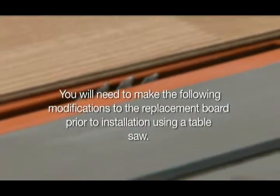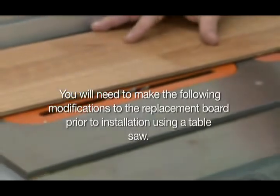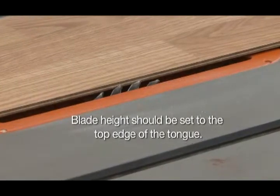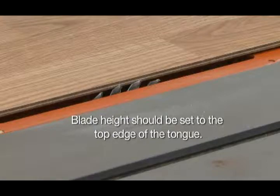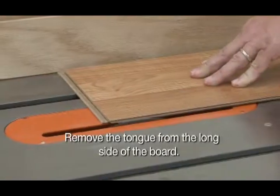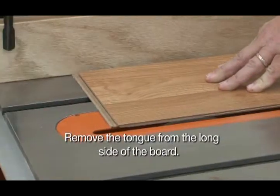You will need to make the following modifications to the replacement board prior to installation using a table saw. Blade height should be set to the top edge of the tongue. Remove only the exposed tongue that protrudes from the side of the plank — A: remove the tongue from the long side of the board.